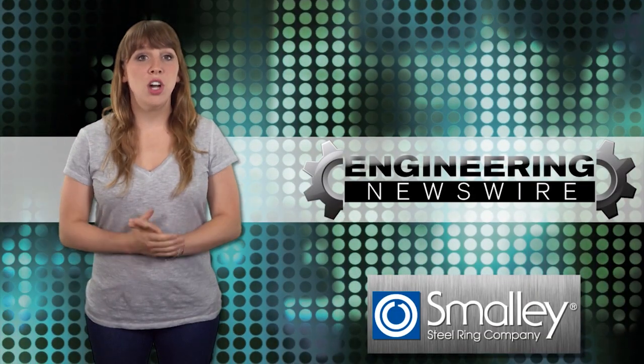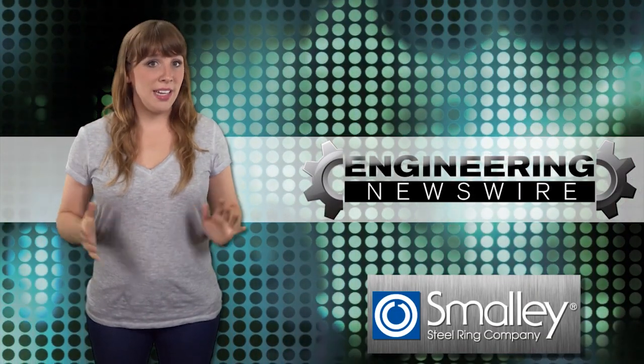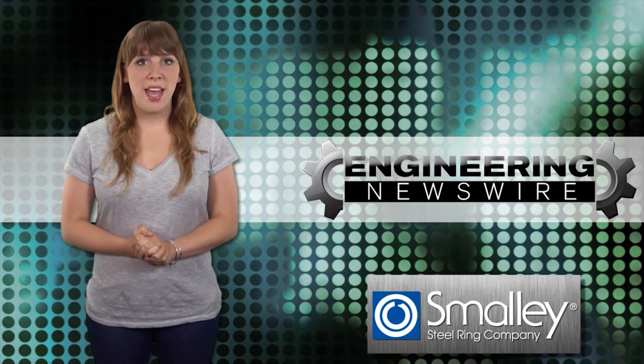Today on NJ Newswire, we're recharging drones on power lines, adding dimples to domes, and driving an autonomous caddy.